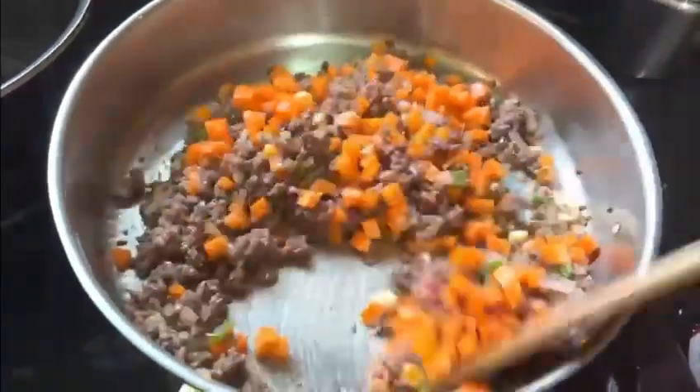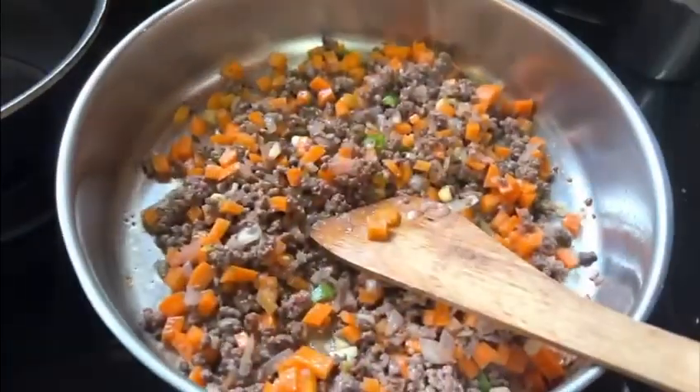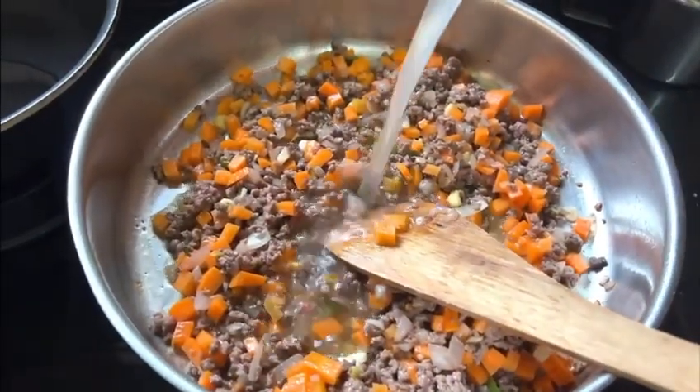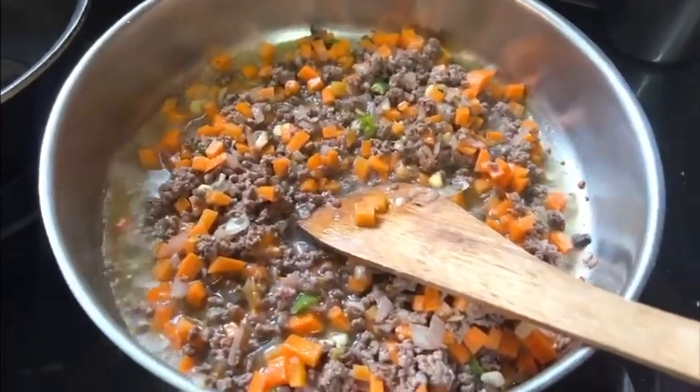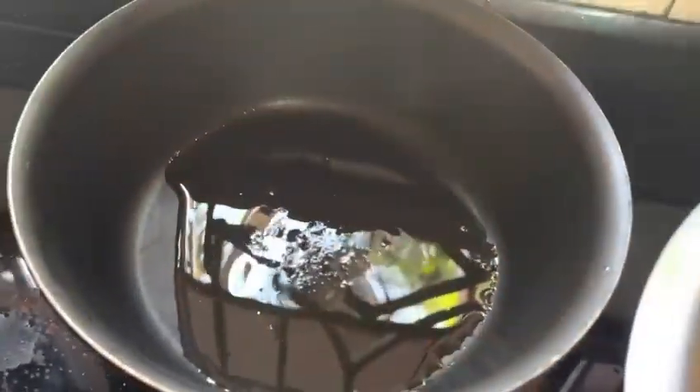I also add a little chicken stock. We can take a bite and taste it.